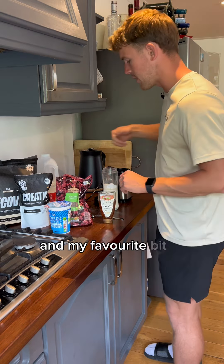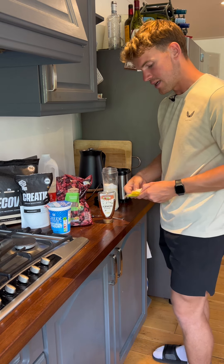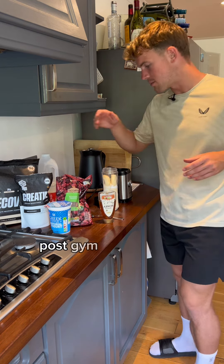My favourite bit is adding fruit — banana and berries. Banana because it tastes really good, and berries because they've got antioxidants, they reduce inflammation, they help with my recovery post-training, post-gym session, post-match.